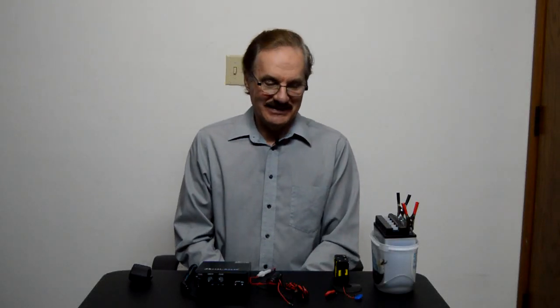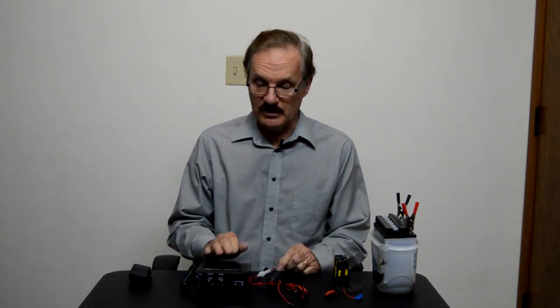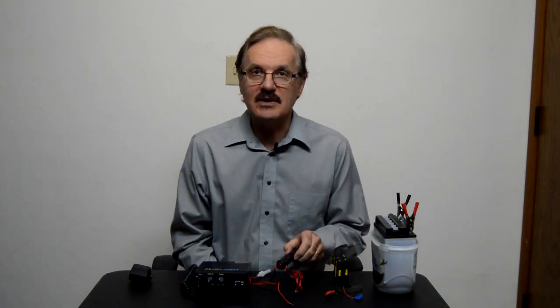Hi, it's Mike again. Today we're going to talk a little bit about alternative power sources. Last time you were here we had a power supply hooked up for this, and in order to use a power supply you need 110 volts, and not everybody has a power supply, so I'm going to show you some things you can use instead.